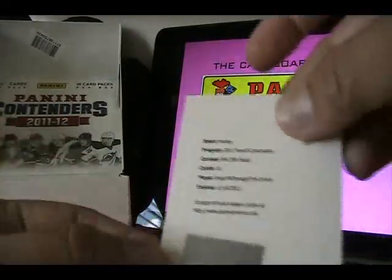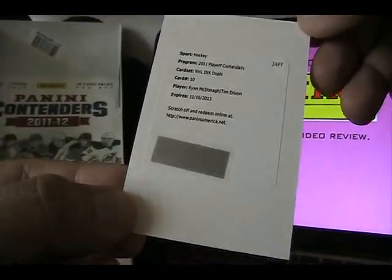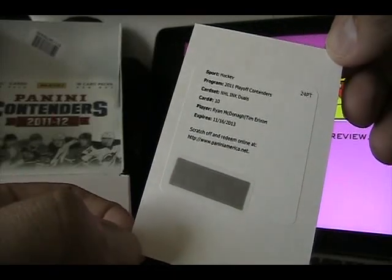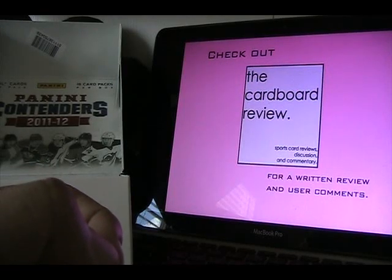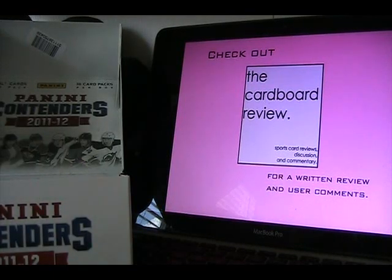The other insert I got was that NHL Inc Duel, which reminds me of Sign of the Times where they had duals and triples. The one thing I didn't get in my Contenders box was a booklet card — unfortunately — but they are spectacular. They have versions with four autographs, up to six autographs with a team's starting six. I actually bought one on eBay of the Sharks; when I get that in you guys should check it out on my YouTube channel, probably by next week.